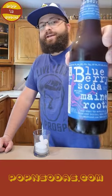Welcome back to Poppin' Sodas. I'm Derek. Today we are trying out Main Root's Blueberry Soda.